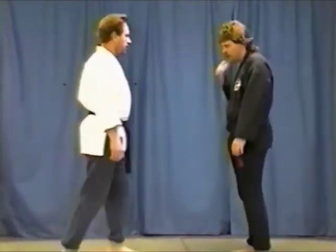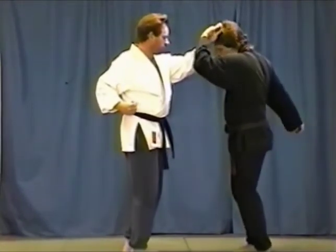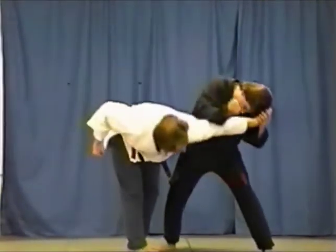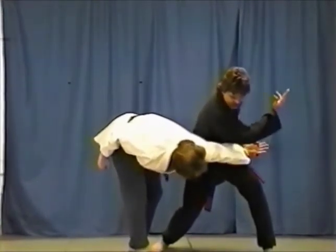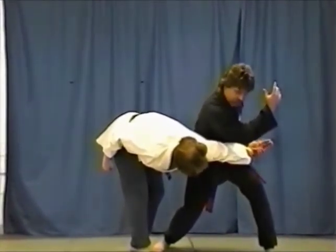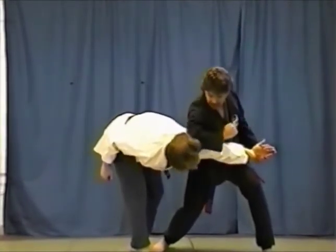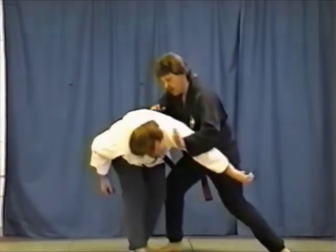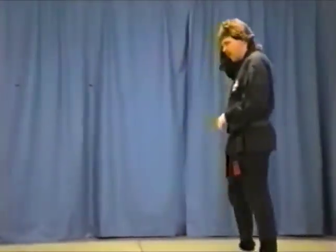Work that again slowly. One — pin. Two — step in, descending forearm strike. Three — form a weapon, control the wrist here. Strike to the face near the ear. Twisting, turning into the jaw with the left palm heel strike.